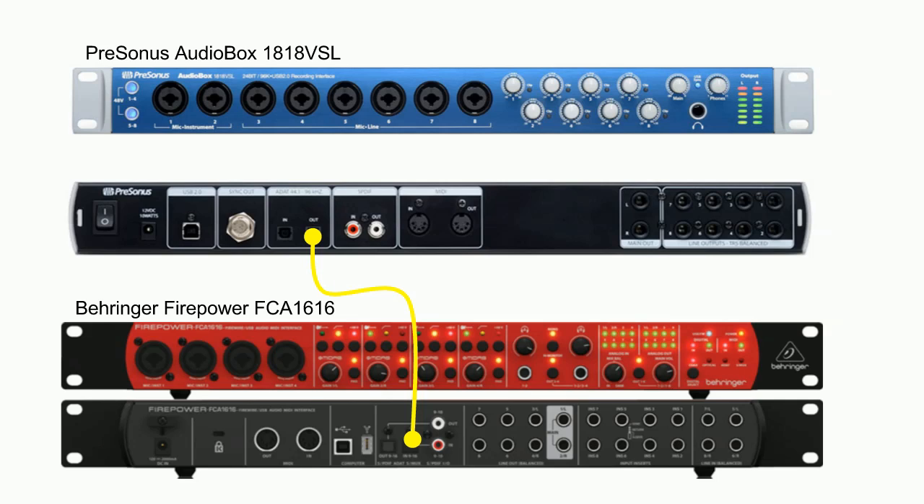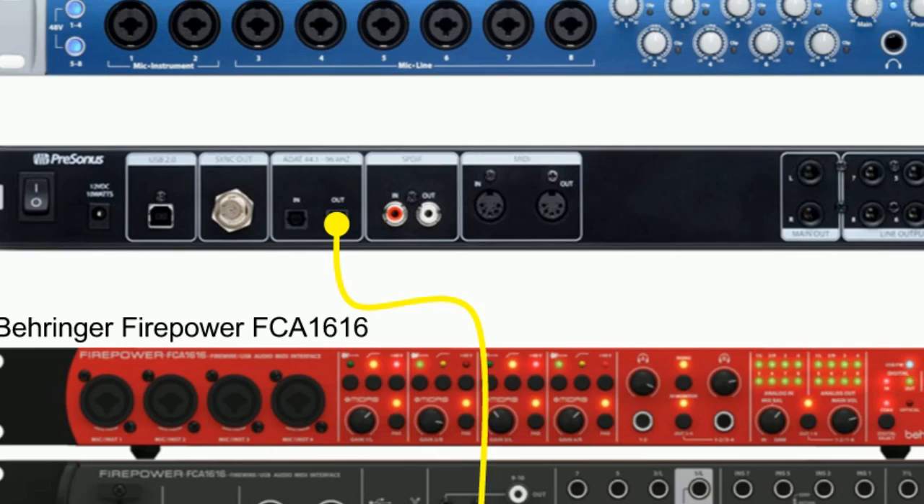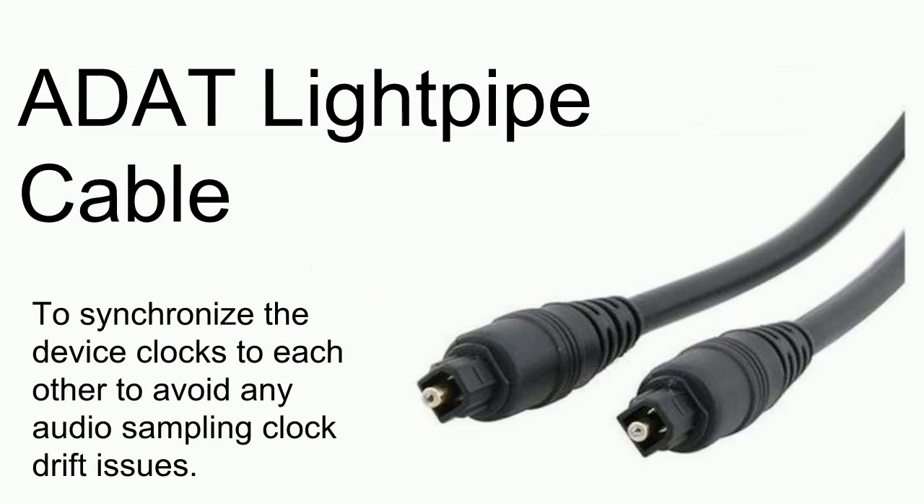If you run your DAW — Presonus Studio One or any DAW of your choice — you will only be able to select either of these devices, not both. To fix the clock synchronization issue, we connect an ADAT cable from the output of the Presonus AudioBox 1818 VSL into the input of the FCA 1616. The cable needed is the ADAT lightpipe cable, which synchronizes the device clocks to each other to avoid any audio sampling clock drift issues.